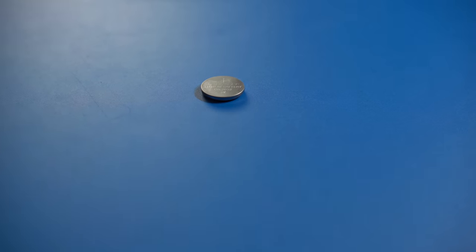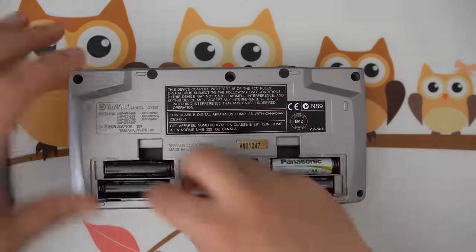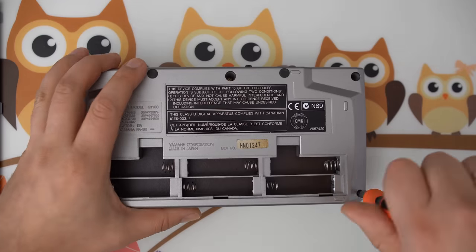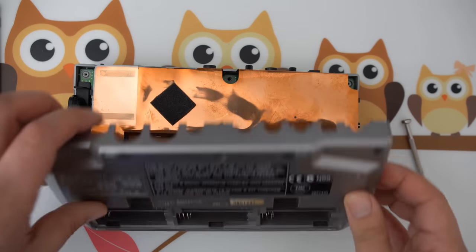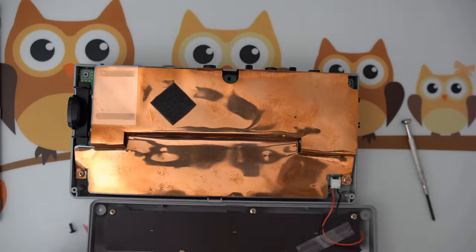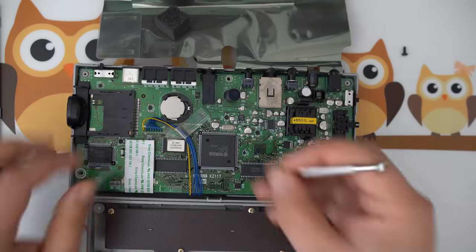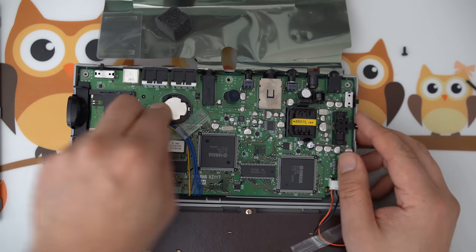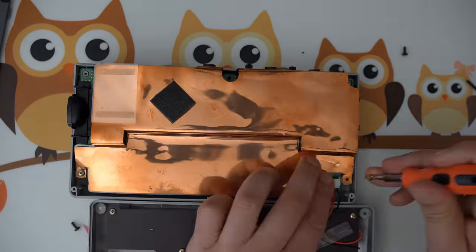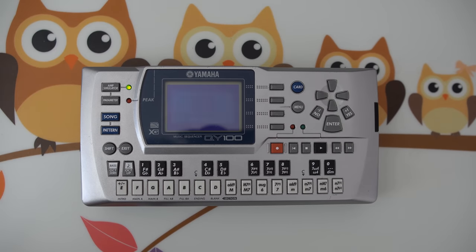You'll need a standard CR32 battery for this. Begin by removing the five screws on the backside of the unit. You can now lift up the back cover, exposing the copper foil. Remove the two screws holding this in place, and now you can easily exchange the battery. Once that is done, take some time to admire Yamaha's early 2000s high tech, then reassemble the unit and turn it on. The error message should now be gone.